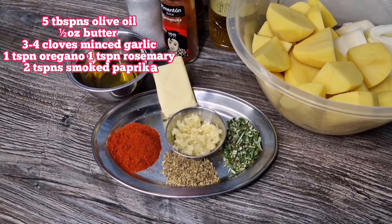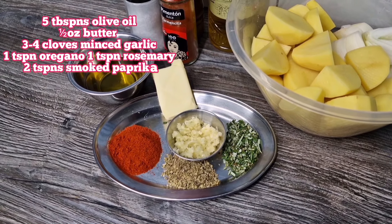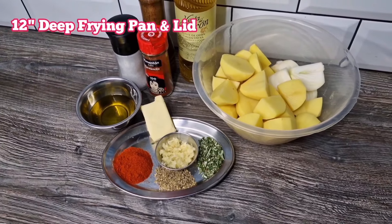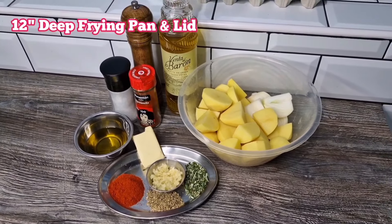We're also going to need some good olive oil — extra virgin if you have it — a knob of butter, some fresh garlic minced up, oregano, rosemary, and some smoked paprika.